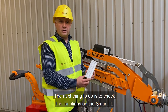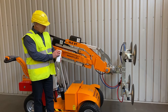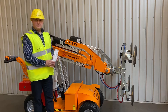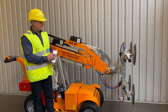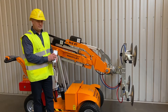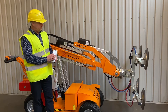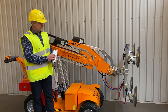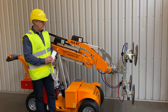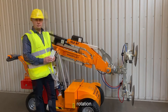Next thing to do is to check the functions on the smart lift and we use the remote control to check all the functions: up and down, tilting, in and out extension, side shift, and rotation.